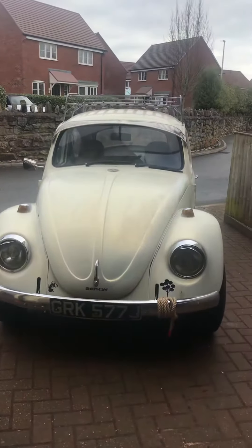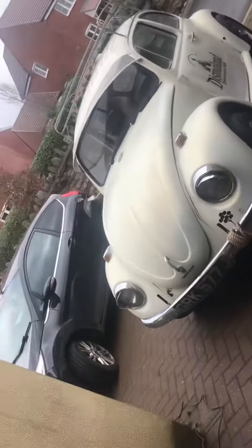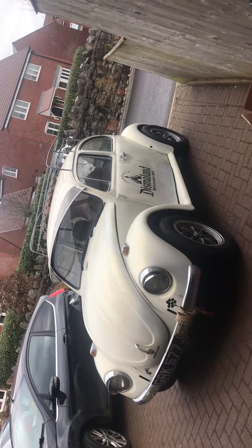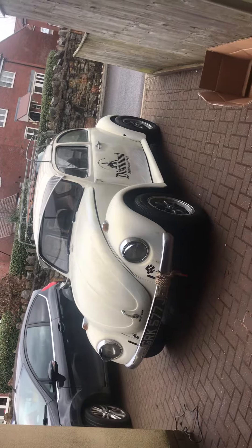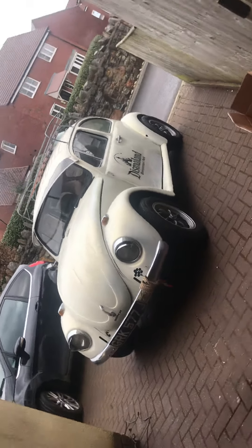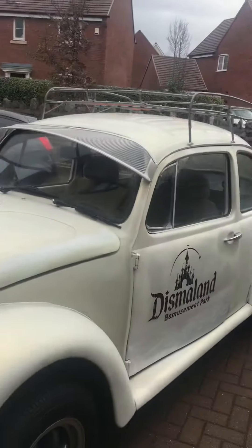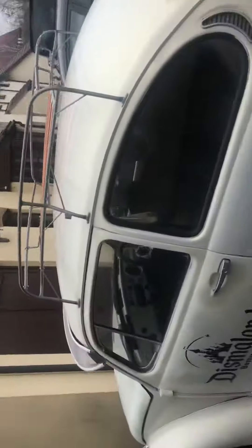This is exactly the look I was wanting — my Dismaland Beetle. Absolutely love it. 160 pounds UK money delivered. I mean, to be honest, they sell secondhand for 120, so you're always going to get most of your money back.